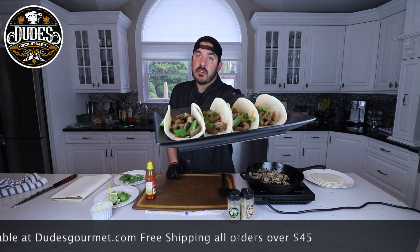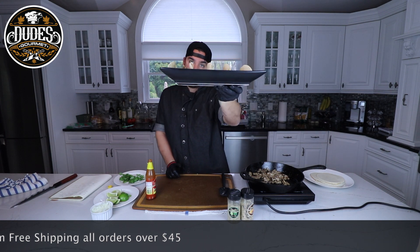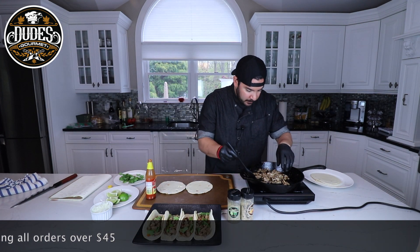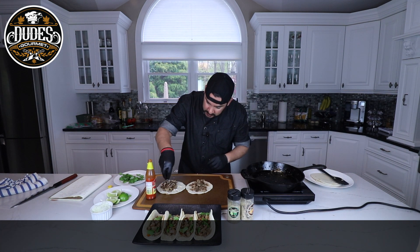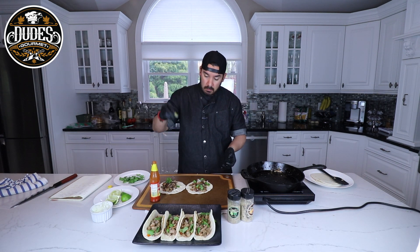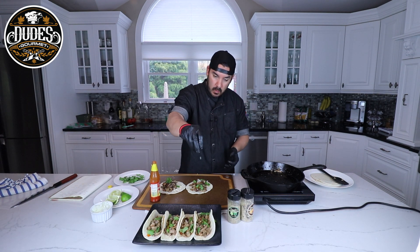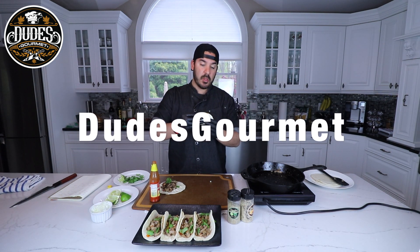There you have it guys — some awesome roast pork tacos, dude style. Enjoy it! Let's assemble a few more over here, so easy. Pour onions, fresh cilantro, hot sauce, and some lime if that's your thing. This is a taco that any Mexican mother would enjoy.